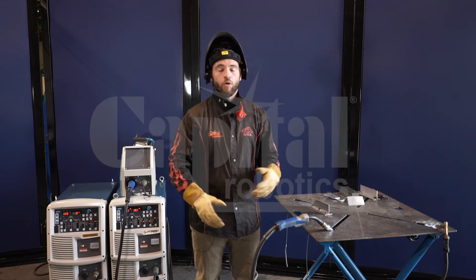For more information, check out our YouTube channel, or you can go to www.capitalrobotics.com and get some more information. Thank you.